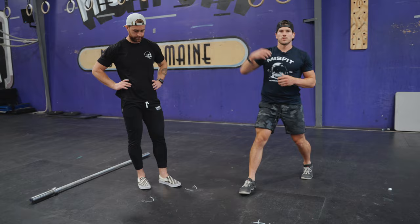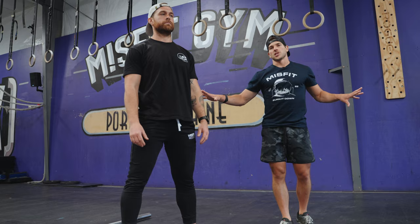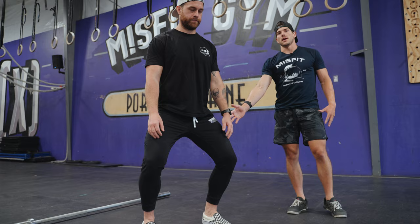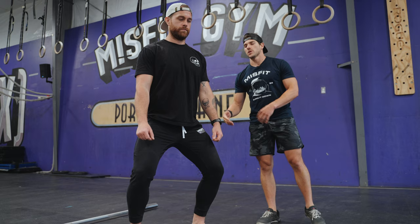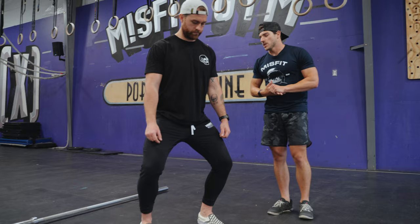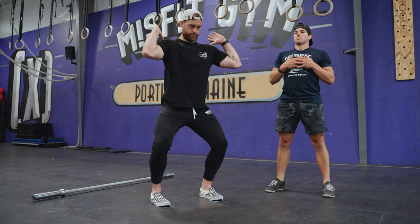Drew's going to put his feet back in the correct spot. All I'm looking for him to do is sit his butt straight down over his heels and push his knees out. The depth of that dip is going to depend on what type of athlete you are. Drew's a much more powerful explosive athlete, so his dip's going to be a little shallower and much quicker. Somebody who's stronger might need a slightly deeper dip to get overhead. Again, his torso is nice and upright, and if he were to put his invisible barbell in his front rack we've got a nice straight line from shoulder to hip. From here, we're just looking to pop that hip through and stand tall.